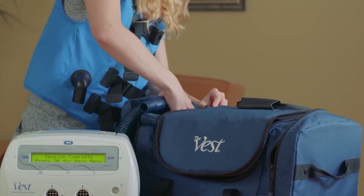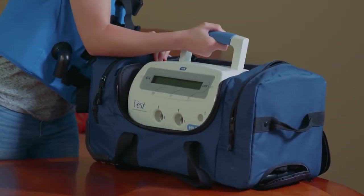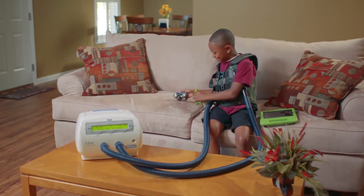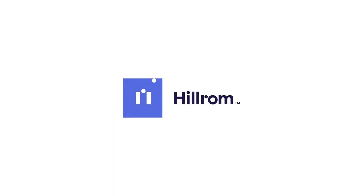The Vest Airway Clearance System comes with a durable storage and transport bag. It allows for easy packing of all components with wheels and a telescoping handle for ultimate portability. With an innovative pipeline of products and world-class people to support you, Hillrom Respiratory Care is committed to clearing the way for better days.